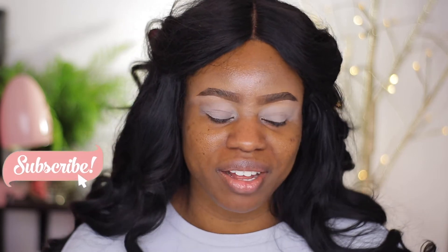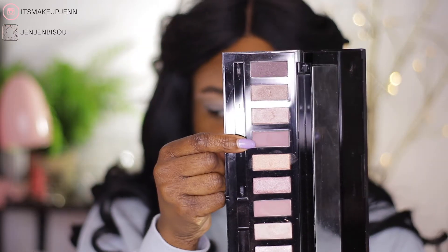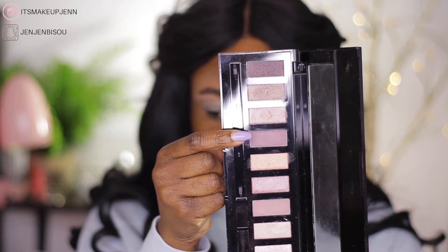I really hope this is gonna work out or else I'll be so ashamed of myself! As a transition shade, I'm going to go in with this color here.